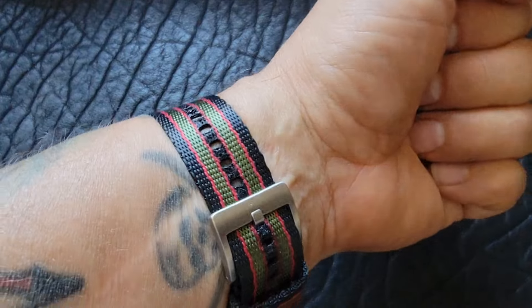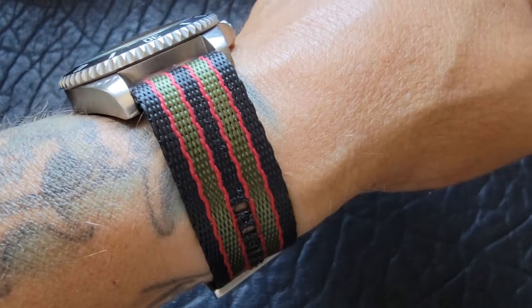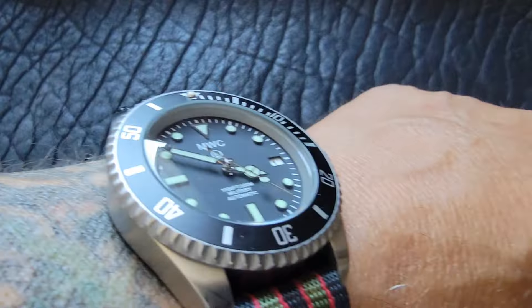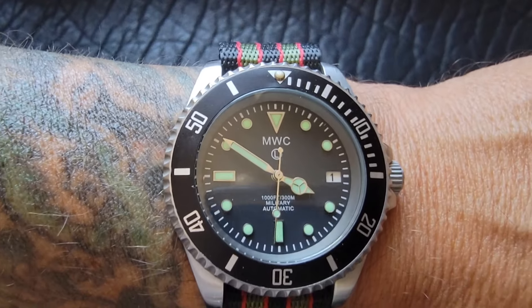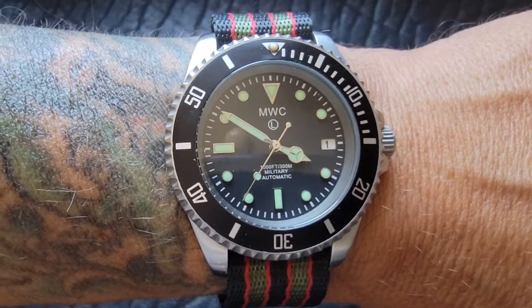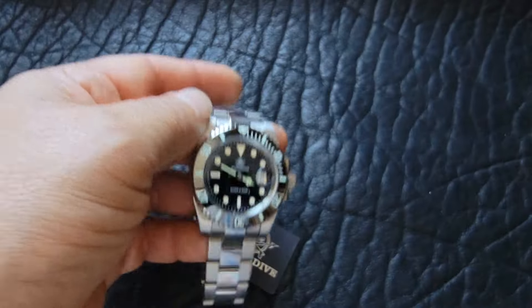Now we can see what this looks like on the wrist. A 42 millimeter watch — measuring from the bezel, the widest part — on a seven and five-eighths inch wrist with the James Bond Goldfinger band. It's the naval colors, I believe British Navy. That looks so much better now that I took it apart and cleaned the back side of that crystal.